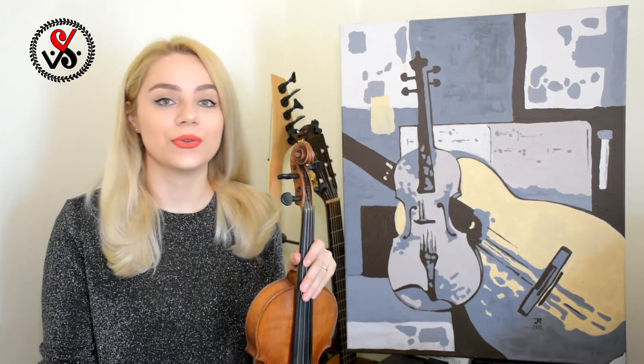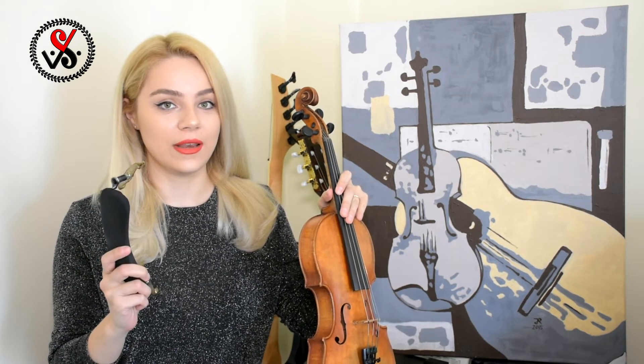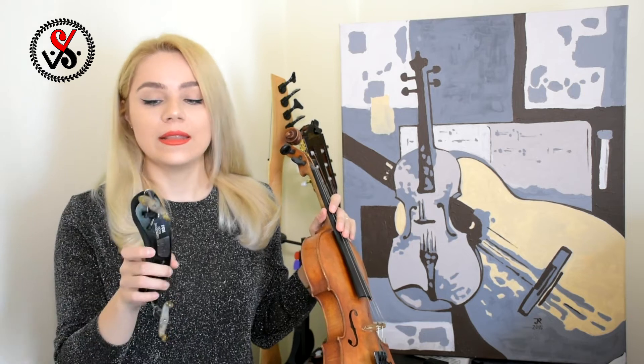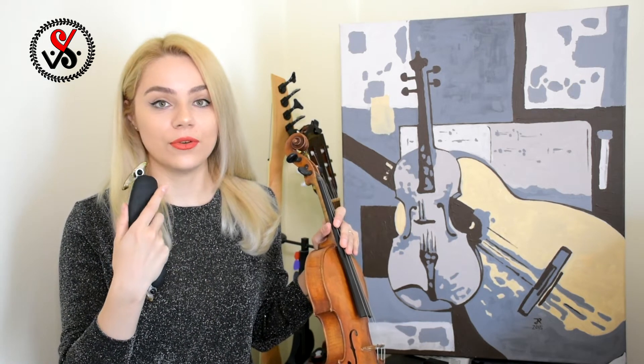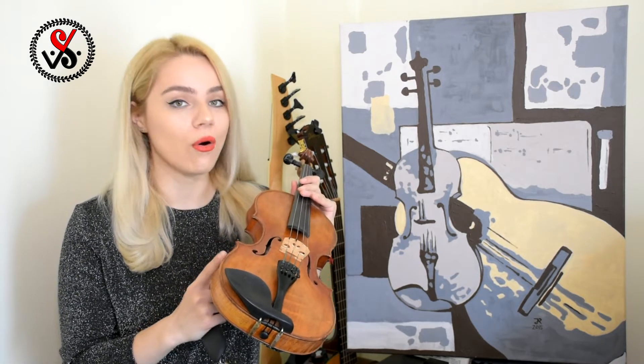Today we will learn finally with you how to hold violin on our shoulder. The first thing you have to do, you have to take your violin and put your shoulder rest on your violin. Remember, the white side of your shoulder rest has to be on the left side of the violin always.